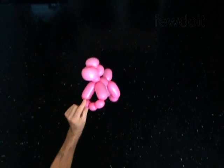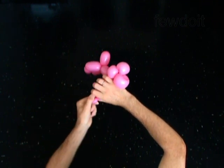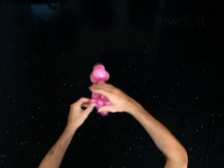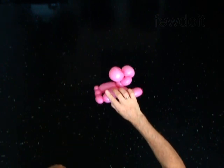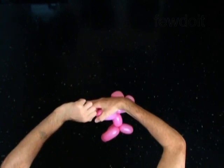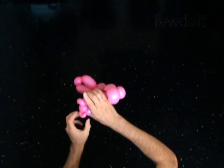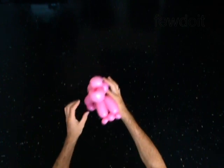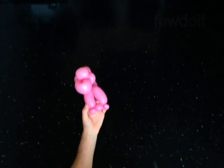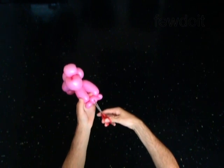Lock both ends of the 7th bubble in one lock twist. Lock both ends of the 9th bubble in one lock twist. Now you are ready to pop the 8th bubble. Split the arms of the monkey with your hand and cut the 8th bubble with the scissors. Pop! You have made the pop-up twist.